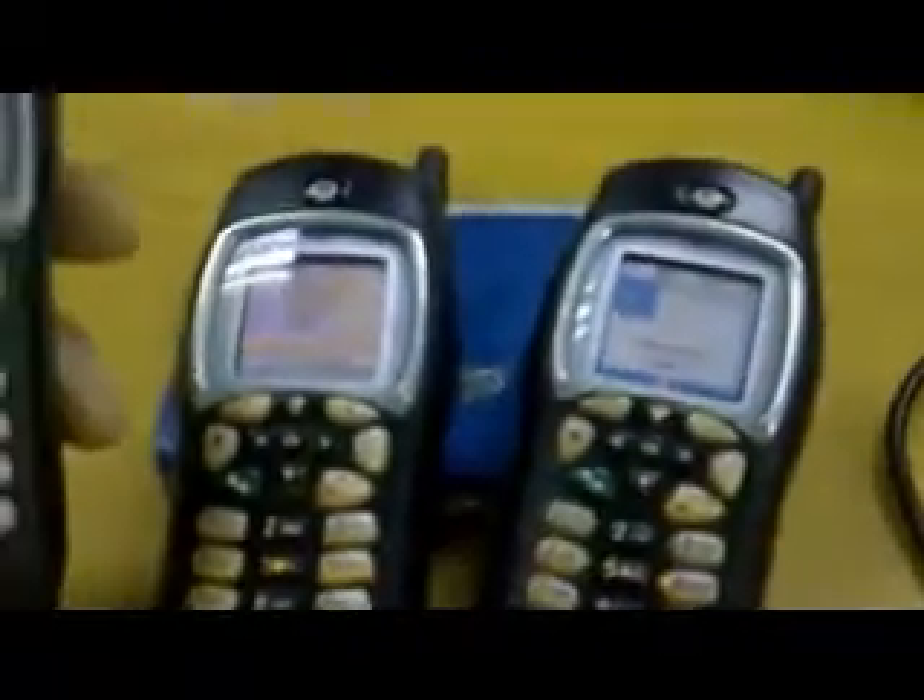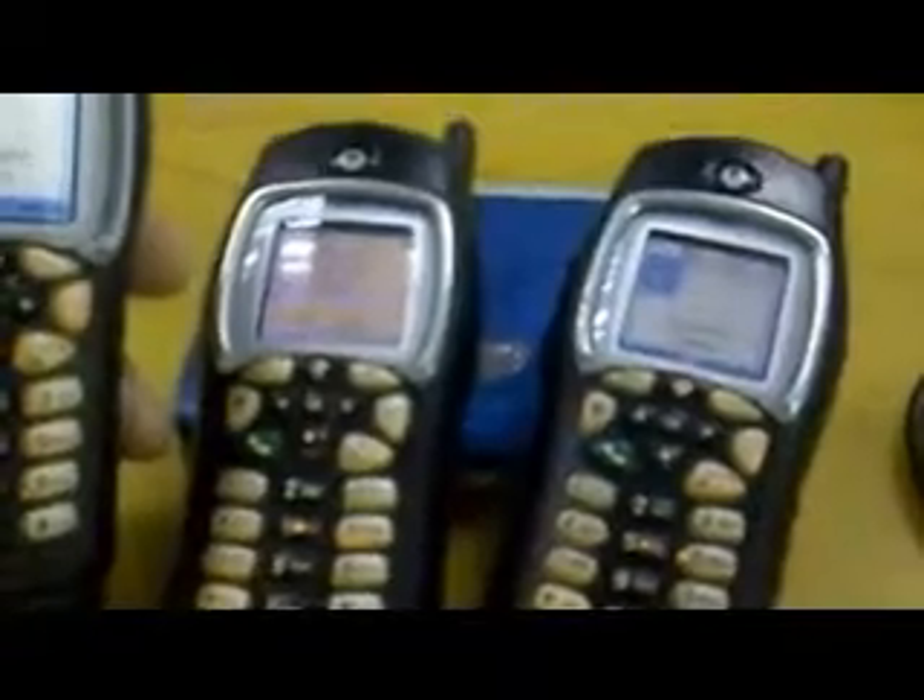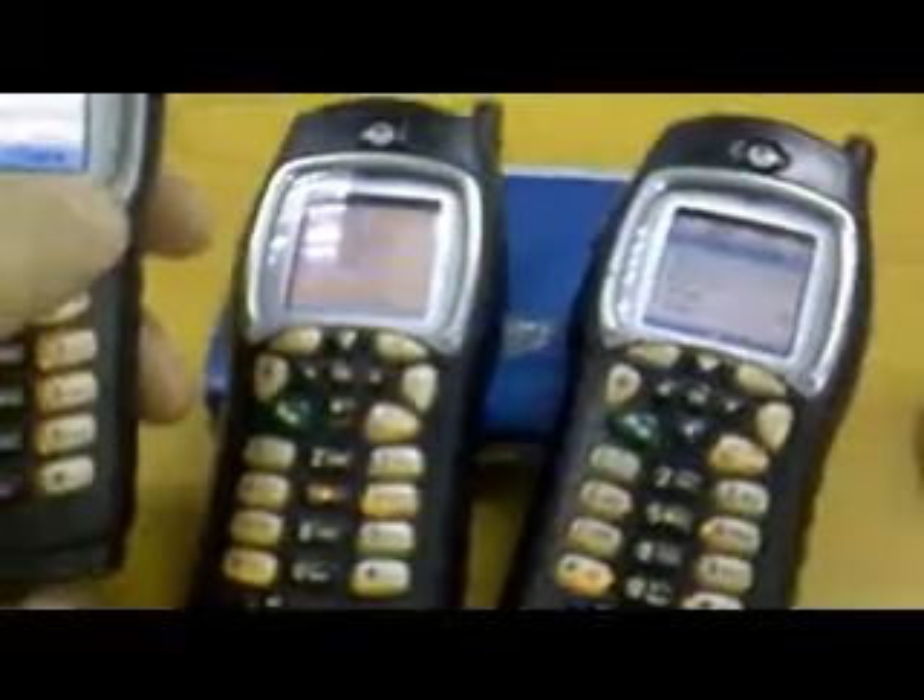You can set that up in the menu. You can call the handsets anything you like, any number, and it's fine for privacy.